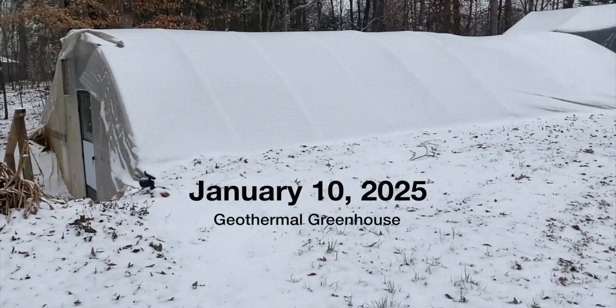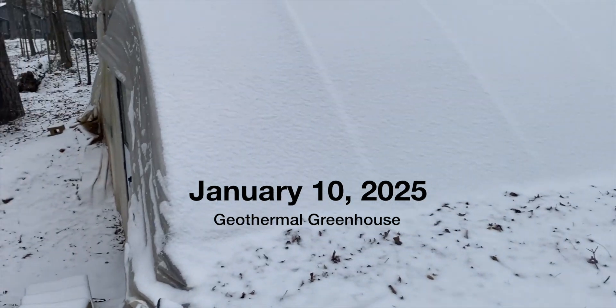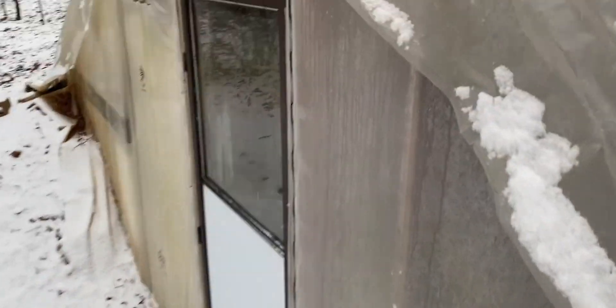I think this is my first real snow with the geothermal greenhouse. Getting dark in here.